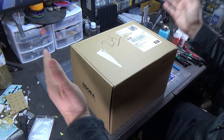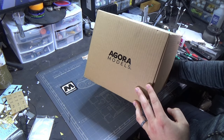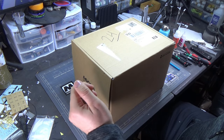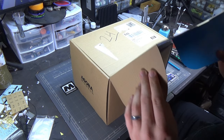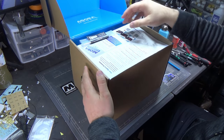Hey folks, welcome to another part work video. Today we have another one from Agora Models. This is my second Agora Models part work build, and let's just open this box up and see what's inside. I think you guys are going to like this, it's a little different but I think you'll appreciate it.